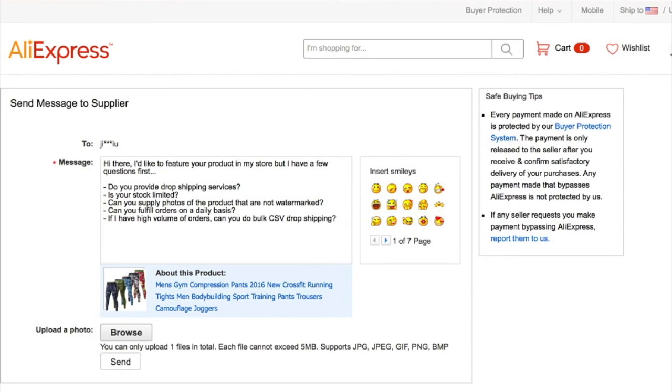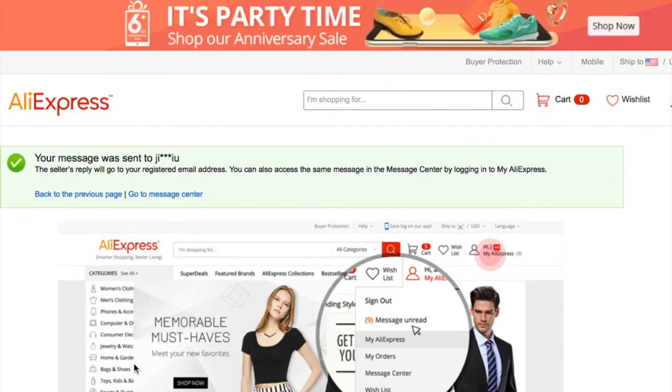If you aren't familiar with bulk CSV documents, it's either a Numbers document or an Excel spreadsheet of all your orders. Let's say you get a hundred orders in a day — you're not going to send them one by one. You send a spreadsheet so they can take care of all of them at once. It's way quicker and super efficient. After confirming they pass all these tests, press Send and wait for your vendor to get back to you.